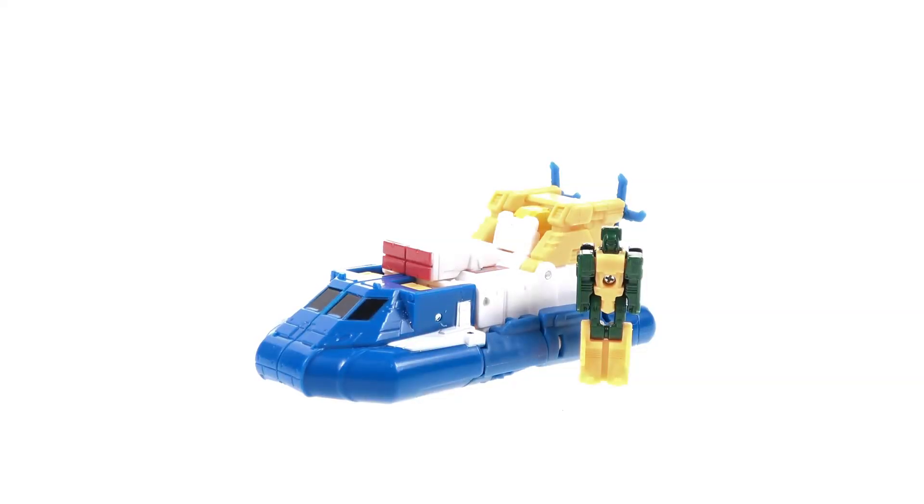All in all, great toy — a great representation of Seaspray. It really does do a terrific job of utilizing that Legend class for a mini-bot character. In my opinion, another absolute home run by Hasbro here. Between their Bumblebee, their Brawn, Seaspray, Wheelie — all the mini-bot characters that we've known and loved — they've done a really great job of giving them to us again. I'm really curious to see what they'll do in the future. There are several other mini-bot characters I would love to have, and I think they really hit their stride in terms of the Legend scale and utilizing that scale for those mini-bot figures. It just works perfectly.